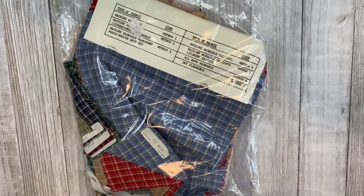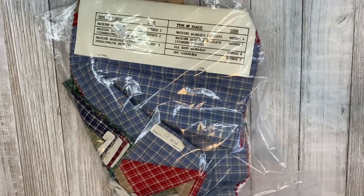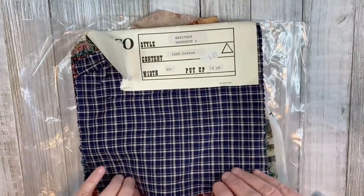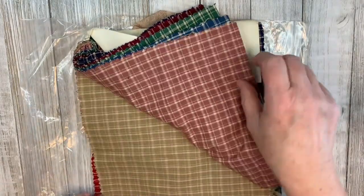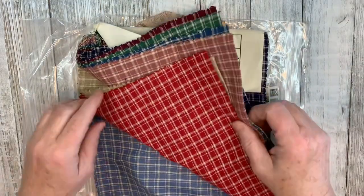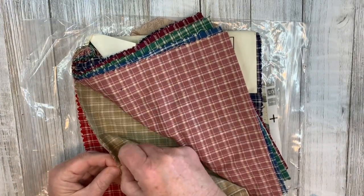I picked up a bag of fabrics for $1.49. I was particularly interested in the plaids because I'd like to do a schoolhouse journal, probably in the fall. This is a whole sample pack — blue, maroon, green, different blue, pink, beige, red, and blue. They're doubled over, so there's a good amount of fabric there.